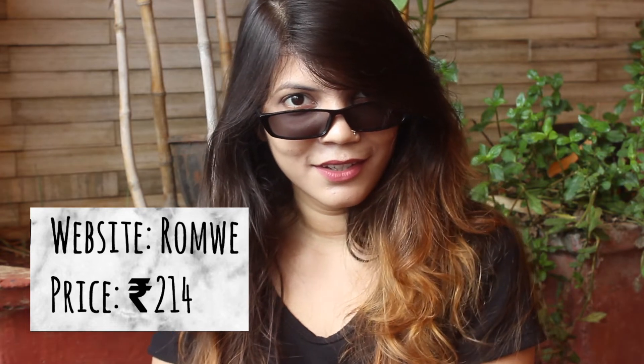The last one from this fabulous haul is this flat lens sunglasses in pitch black. It is literally trending on the internet right now. It has a really cool design and I love how badass this one is. It's plastic, has a really good finish, is quite sturdy, and is super lightweight. I feel like dabbing every time I wear this!